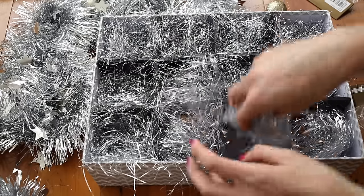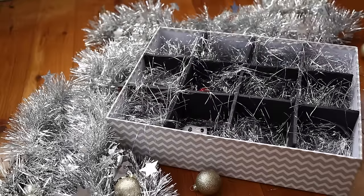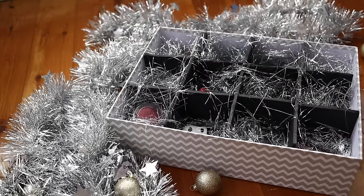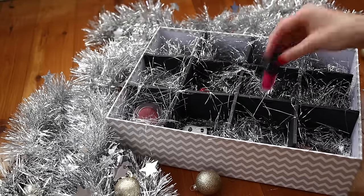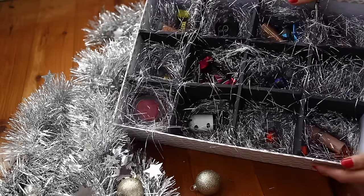Once I completed the dividers, I stuffed each of the cubbies with metallic shred foil, and then you can start dropping in all of the different gifts. The types of things I thought were really great are obviously chocolate — because who doesn't love chocolate — and I've also thrown a few beauty bits in there as well.